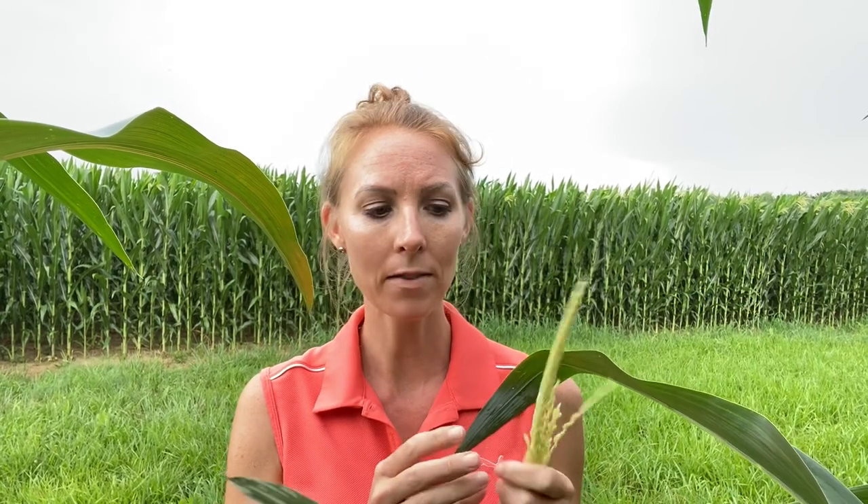Right now, every leaf is unrolling and coming out about every two to two and a half days. For easy math, let's say two days because everything is growing pretty quick right now. I just told you we had four leaves wrapped around this tassel, so in about eight days we're going to start to see these tassels emerging.